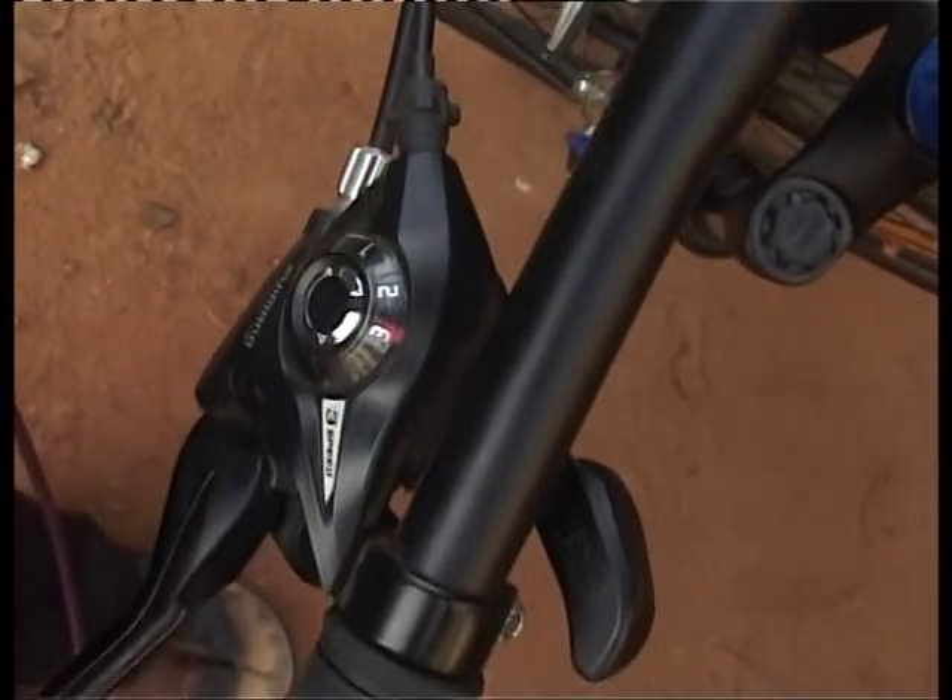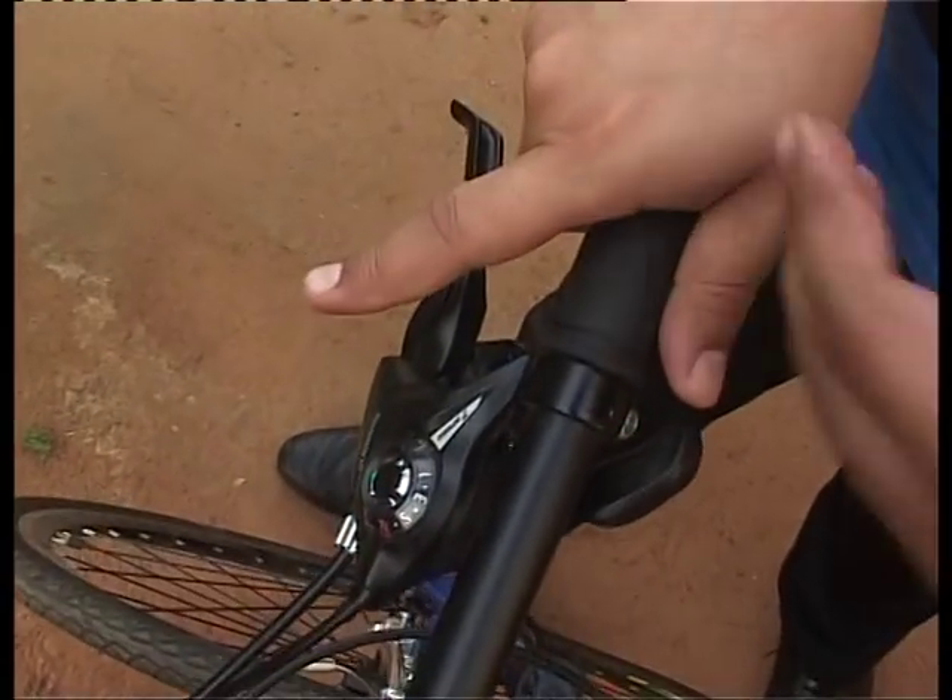We move to number five, then to six, then move the front derailleur to the third ring, and then move back to seven. This is how you achieve 21 speeds — moving from the ratio of one-and-one all the way to three-and-seven.